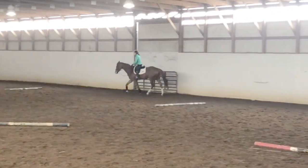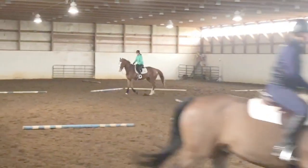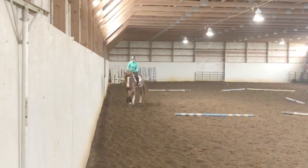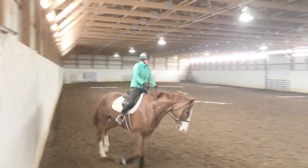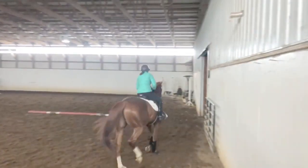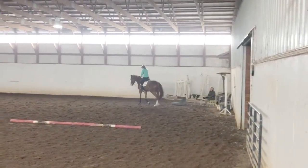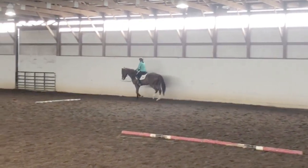I love poles on the ground just as a little added element to your flat work. I think it's very telling when you canter to a pole and your horse is grabbing the bit and running, or your horse is falling behind the leg, or they're spooking a little bit. That's why you see a lot of poles scattered around the ring.